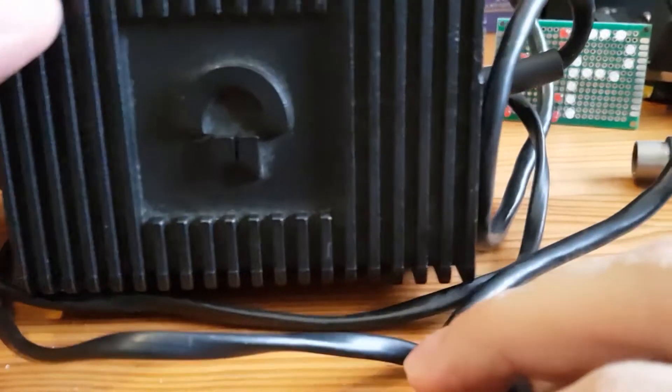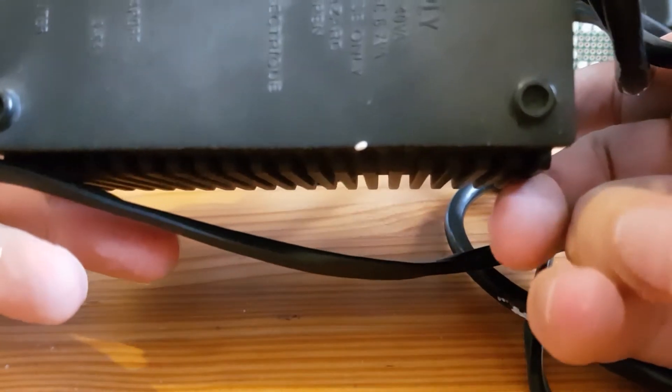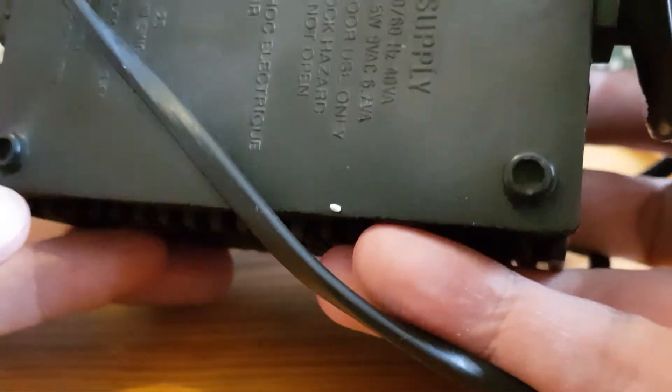Okay, this is the power supply for the Commodore 64. It's a brick — it really is, it's a heavy clunky thing. I bet if we open this up, there's all sorts of lovely transformers inside. So the input is 240 volts AC, and the output is 5 volt DC and 9 volt AC. This actually outputs two different voltages. The brick from what I can see is actually a sealed unit, so I'm not going to be able to open this up and have a look inside.